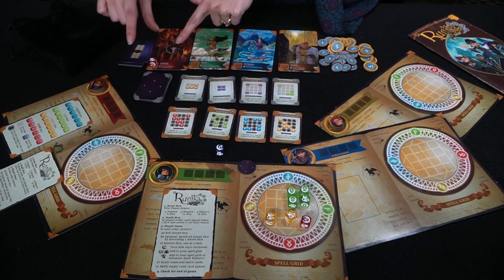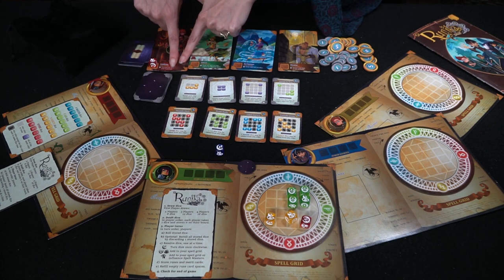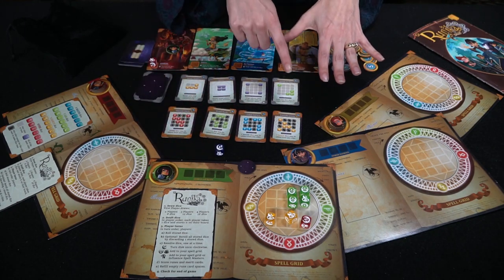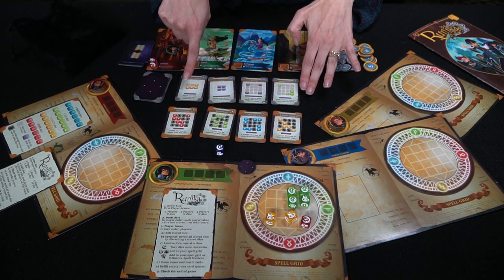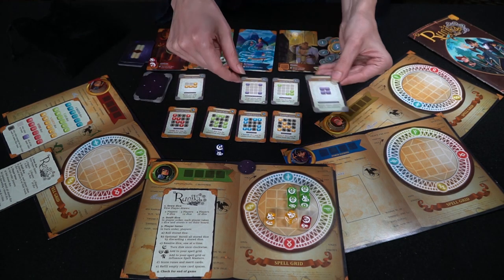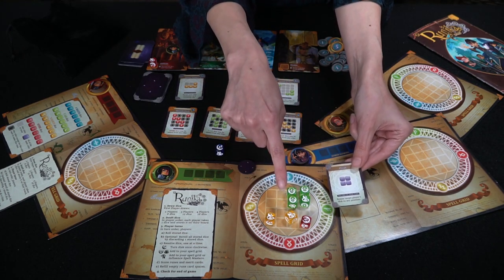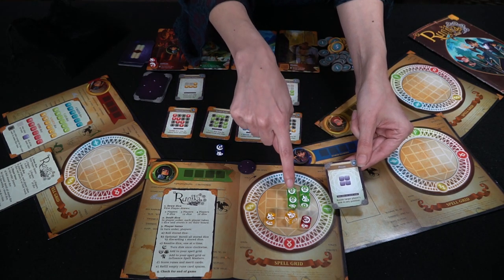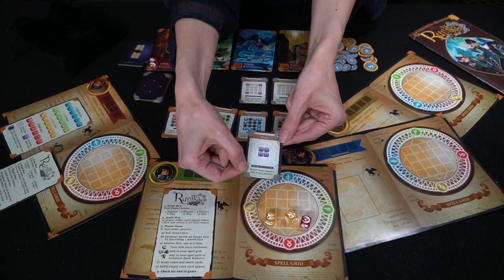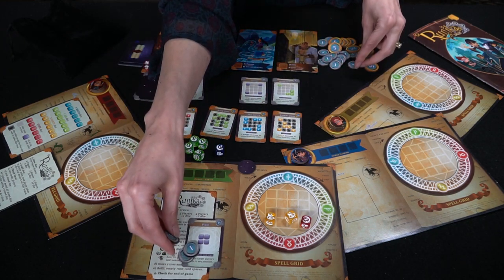If you place a die and there's already a die there, you simply move it up. Or I can use this eye symbol right here and enlist the help of my spell master. I'll place my token there to make sure I know that I've used this ability, and use the ability on the card. At the end of your turn, once you place your dice, check and see if you match any of the rune cards. This one, since it's purple, can be any color — they just have to match. I have four in a square here.